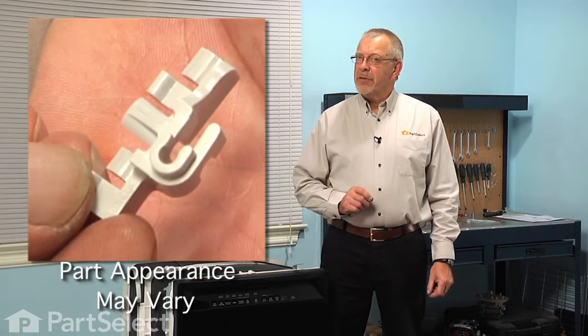Hi, it's Steve from PartSelect. Today we're going to show you how to change the fold away tine retainer on your dishwasher, and it's a really easy job and you won't need any tools. Let me show you how we do it.